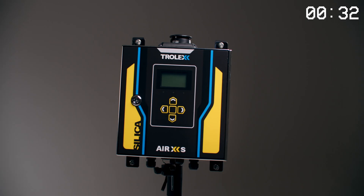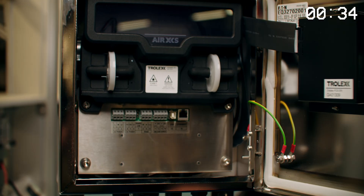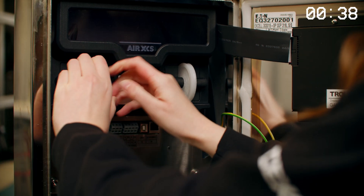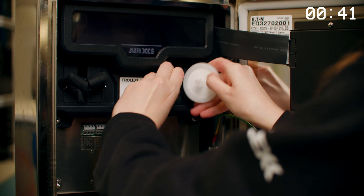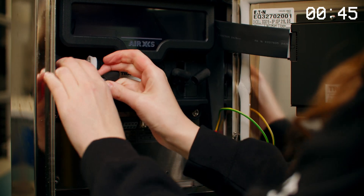Now time to change the filters. Make sure your AirXS is switched off. Open the device and remove the two accessible filters like this. And replace each filter like so.